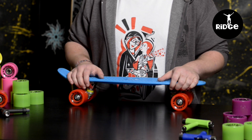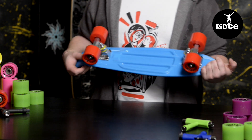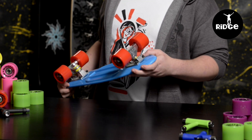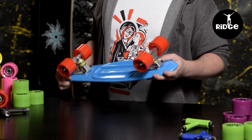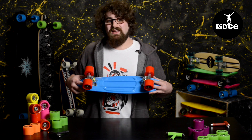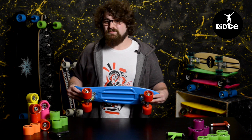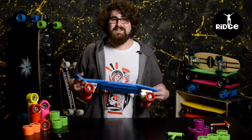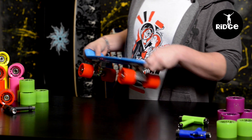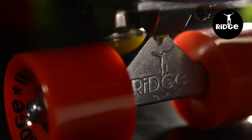Trucks on this model are raw silver in colour; on other models they are brightly powder coated as well. Made of aluminium, 3 inch trucks, which we set fairly tightly here at Ridge — you can loosen them up if you want, depends how you like to ride. As a beginner we do recommend keeping them fairly tight, then when you want the turns to get a bit smoother you can loosen them up.